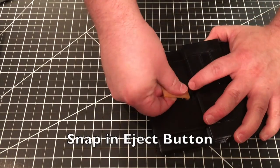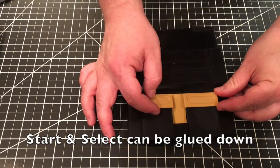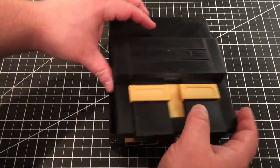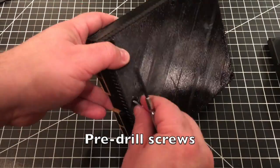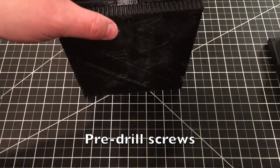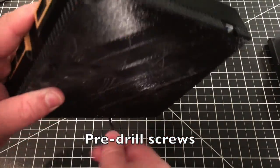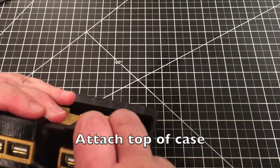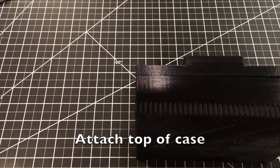Let's move on to the top of the case. The eject button can be pushed into place — just snap it in and make sure the little tabs fit. The start and select buttons clip on and you can glue them later if you decide to. I'd suggest taking the top back off and pre-screwing the screws in — they're a little difficult. Get them so they're barely poking through on the bottom part of the case. Then put the top back on, use clamps if you have them, and continue screwing until they won't go any further. I chose three-quarter-inch screws so they wouldn't go too far.